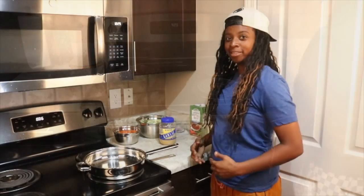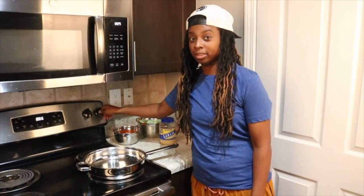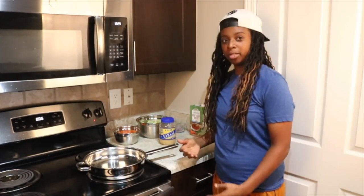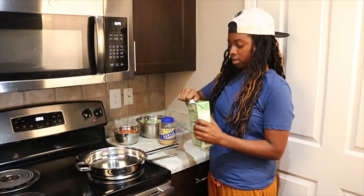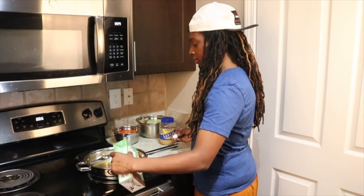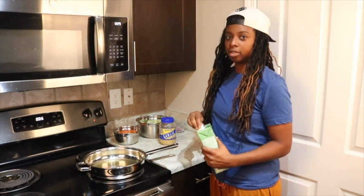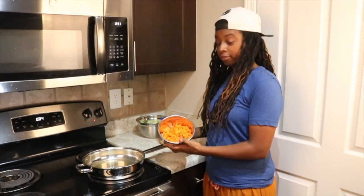Now we're making vegetables. First thing you want to do is heat the pan up to about medium heat. Go ahead and add vegetable broth and let that heat up just a bit — probably about half a cup of vegetable broth. Now that the vegetable broth is heated up, I've got carrots and bok choy right here, I'll go ahead and put that in there.